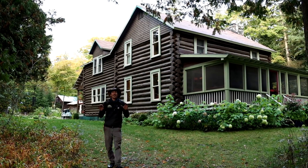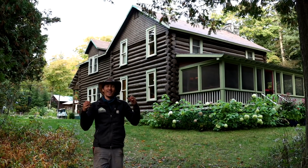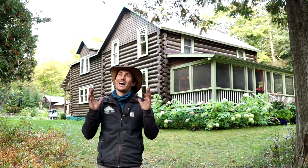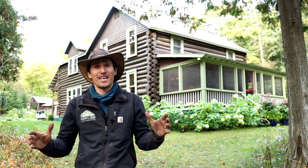Hey everybody, Jack Barnwell here on beautiful Mackinac Island on a crisp fall evening. We are out at our 120-year-old log cabin and we have a really special treat for you this evening because I am going to share with you my secret recipe for my incredible salmon dinner. I am famous in a very small circle for this incredible salmon, and I feel it is my duty to share it with you all. So we're going to cook salmon together. I'll tour you through this incredible beautiful old historic cabin and it's going to be a fun little evening. So let's dive in.